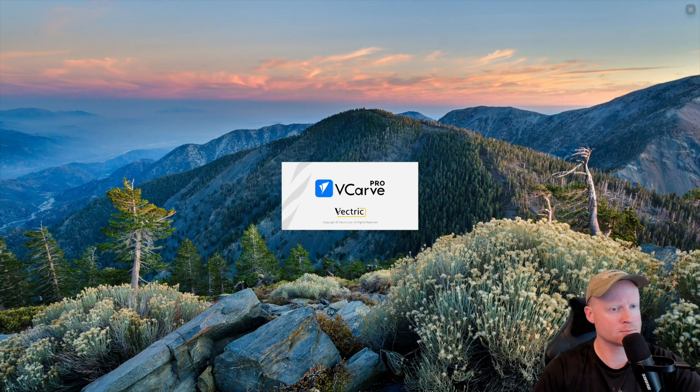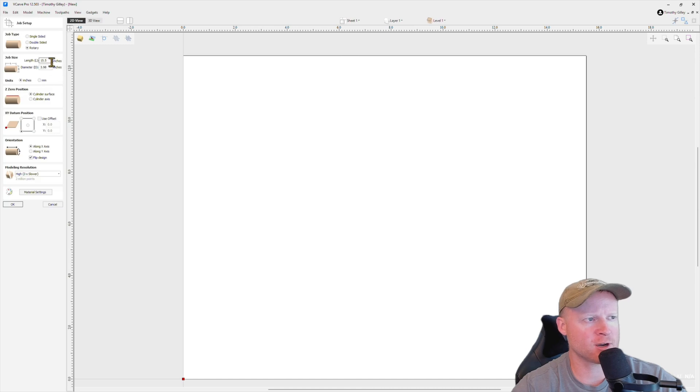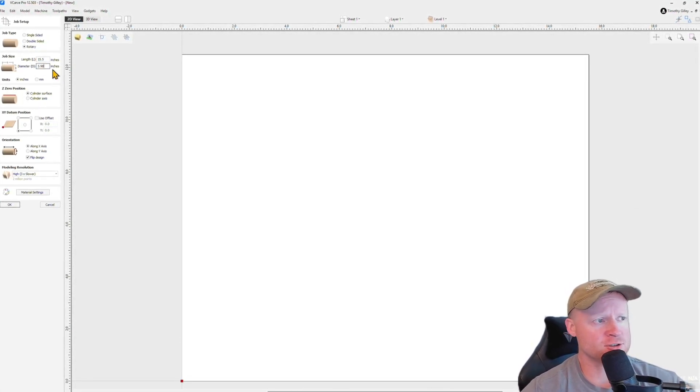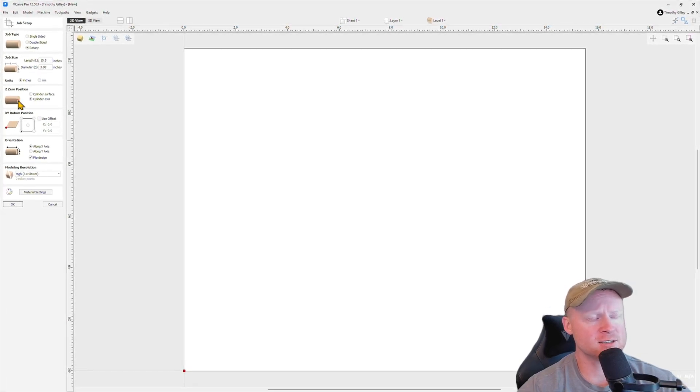Let's start this carve by taking a look at how I set this toolpath up in vCarve Pro. Vectric does a really good job of making this easy to set up. We're just going to click on 'Create a New File.' The dimensions of my hexagon measured at 17 inches — I'm going to subtract three quarters of an inch on each side for a total of 1.5 inches, so I'm going with a length of 15.5 inches. My diameter measured at 3.98. Make sure the Z0 position is set on 'Cylinder Axis,' because the zeroing plate on the Onefinity Revolution zeros the bit to the center of the cylinder.